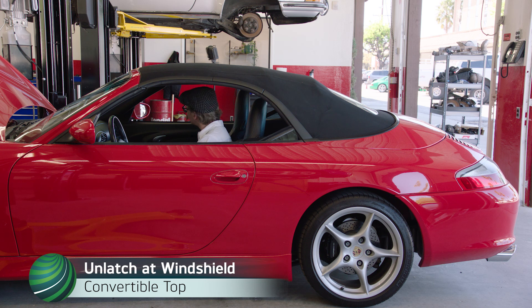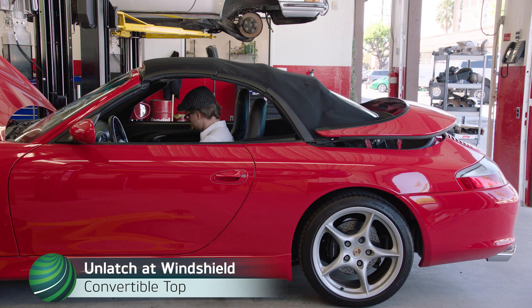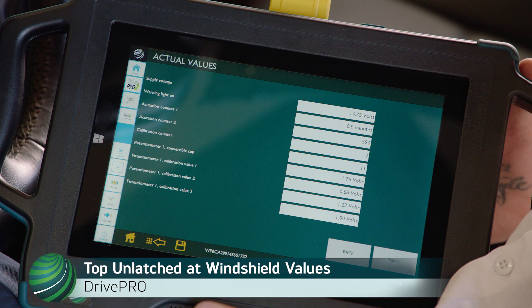Press Convertible Top Switch to open the Storage Compartment Lid and unlatch the top at the windshield. Stop once the top is unlatched at the windshield. Top values are displayed. Select Next for values on page 2.